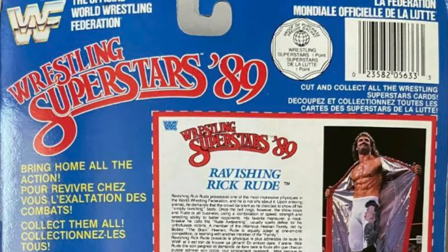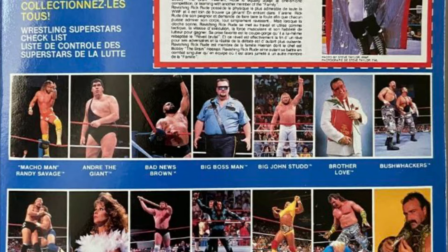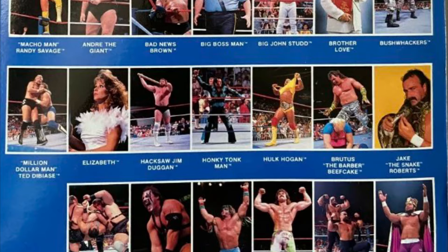On the Wrestling Superstars '89 backing card by Grand Toys, we saw previews for the likes of Bad News Brown, Brother Love, The Bushwhackers, Demolition Smash, and The Barbarian. While none of these figures made it to the prototype stages that we know of, here's a few that have.